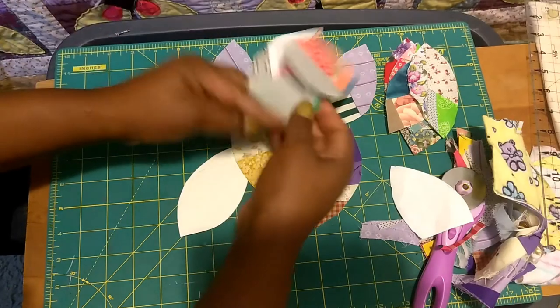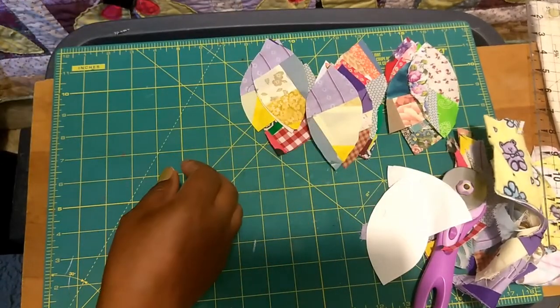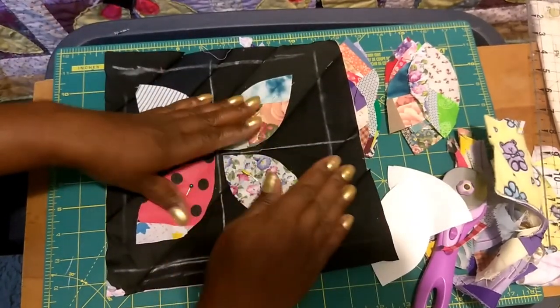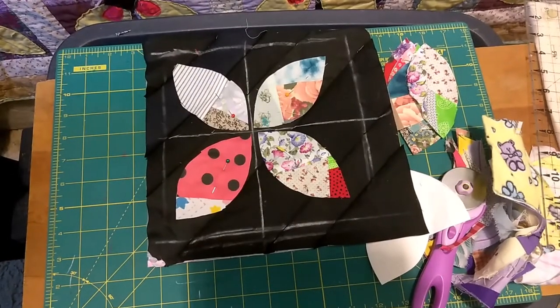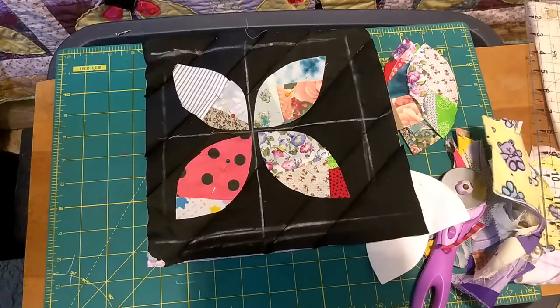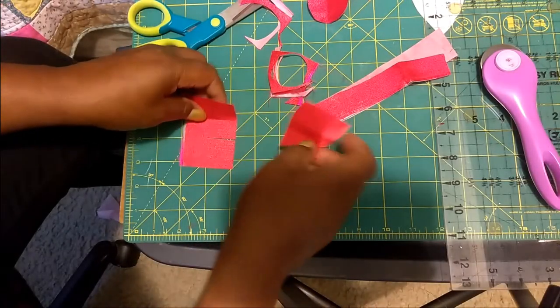Those different crumbs will make for an interesting lemon peel block. Here's what we're going to do: we're going to lay them on a background that has our background batting and backing, and we're going to sew it all down together — quilting and sewing the blocks, the lemon peels, all at once. But first we're going to work on our center portion.